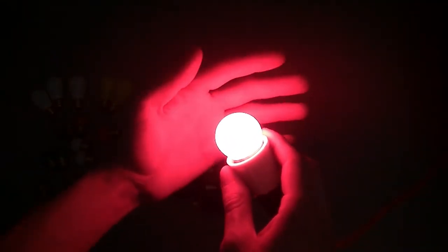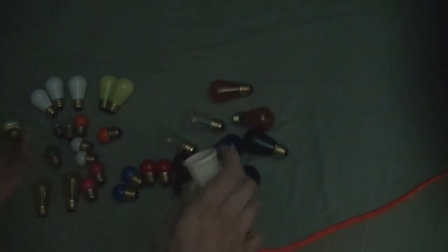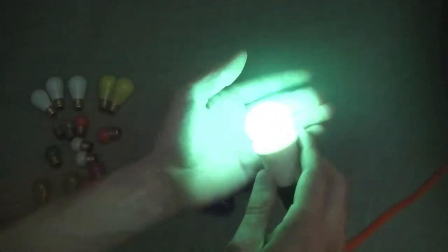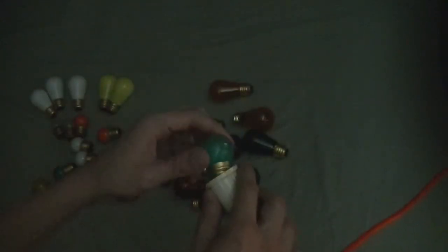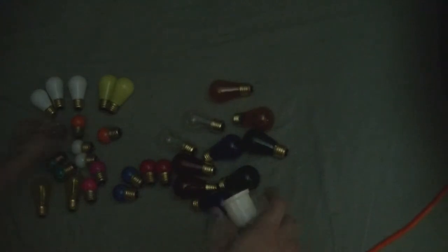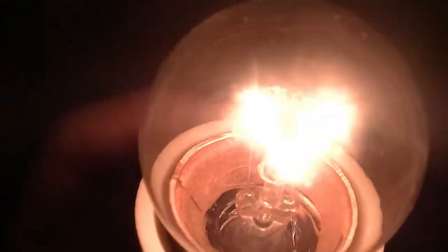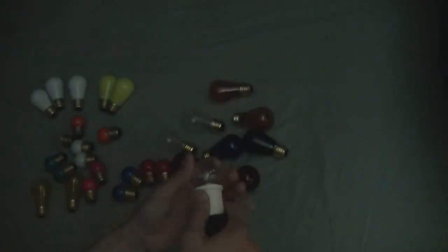It's a very nice, soft pink sort of glow in person. Maybe if my hand can give a better representation of that color — the camera is not going to do this justice. Here's green. Sweet, so that works. Here are the clear ones; if I can get it closer you can sort of see the filament inside. That works.